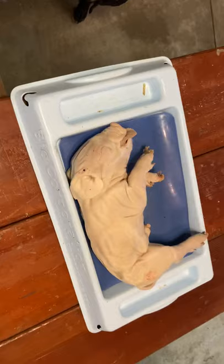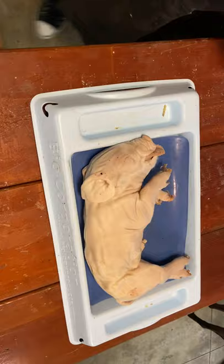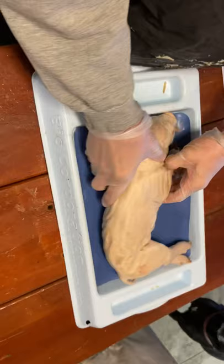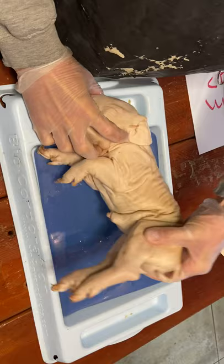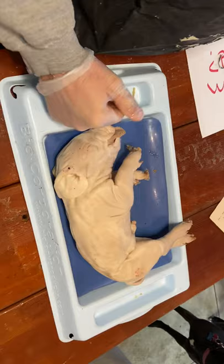Okay, external anatomy. Number one: obtain a fetal pig and rinse off the excess preservative by holding it under running water. Lay the pig on its side in the dissecting pan and locate dorsal, ventral, and lateral surfaces. Also locate the anterior and posterior ends. This would be the dorsal surface — flip it over — the belly is the ventral surface. Head is the anterior end, and the rear end is the posterior end.